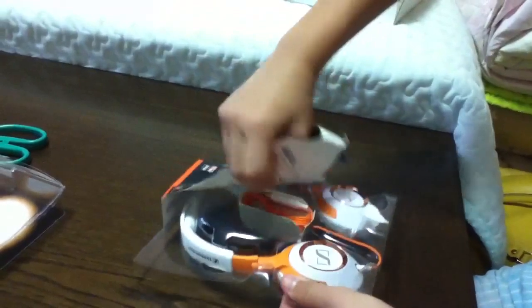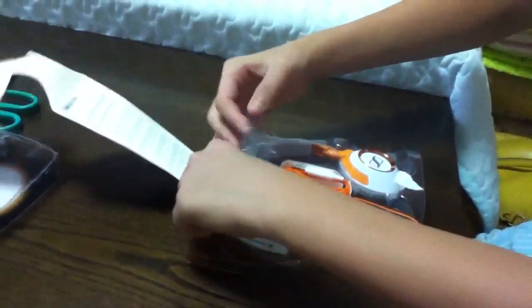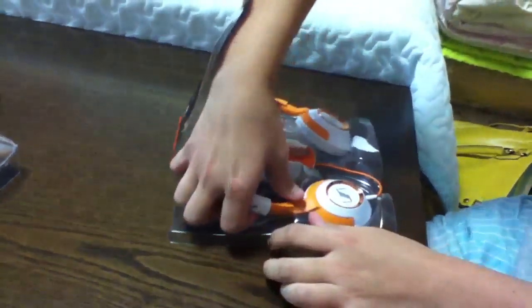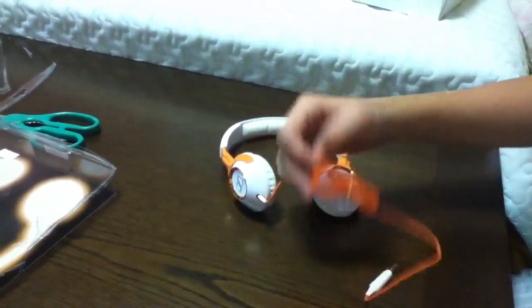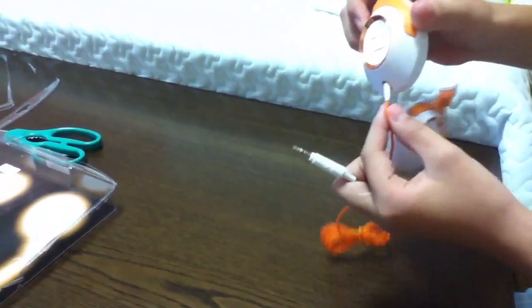Taking the satchel out now. So here's the wire. First of all, it's single-sided, as you can see.